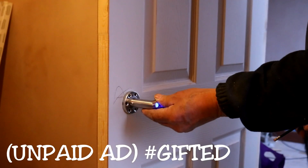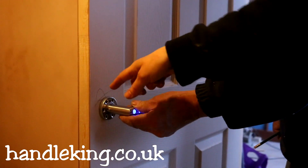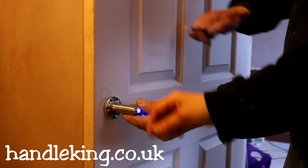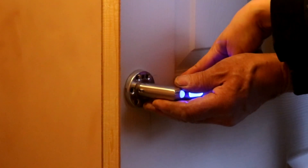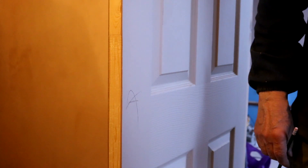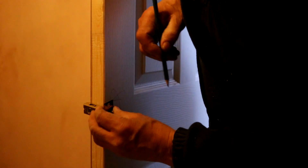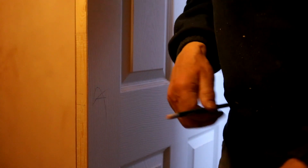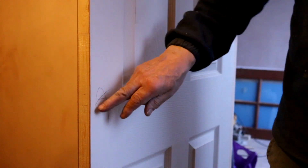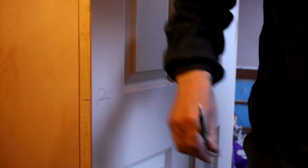Now it's time to add the handles. I was kindly gifted these from handleking.co.uk and I was intrigued by these ones that have a sensor — when you get close to it, it lights up, which sounds great for going to the toilet in the middle of the night. I'll leave a link below if you're looking for something like this. Remember the lock side that was marked — that's where we're going to put the handles. Because we don't have any latches, my dad decided where they were going to go, roughly in line with the groove panels on the front of the door.